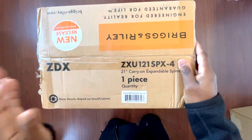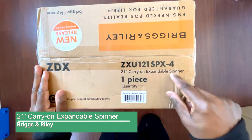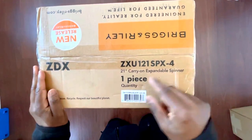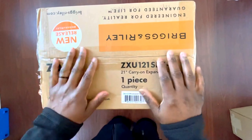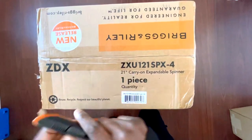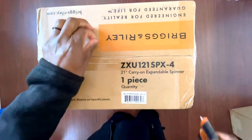We're going to be unboxing the Briggs and Riley 21-inch carry-on expandable spinner. One piece — this is how it came. This is the black.